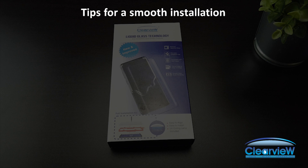Tips for a smooth installation. Number one, turn off your phone. Number two, have the required tools on hand — that being a USB power source, a pair of scissors, wax paper, and scotch tape.